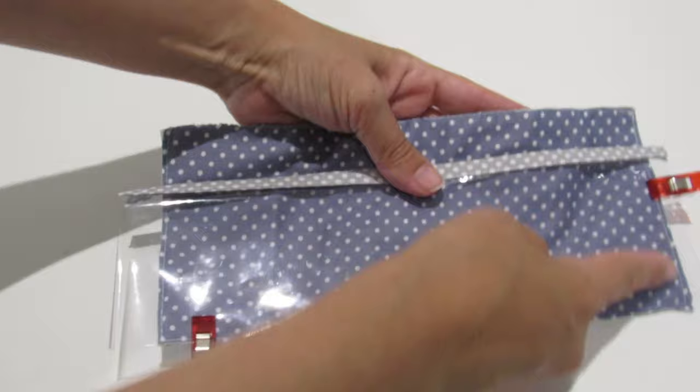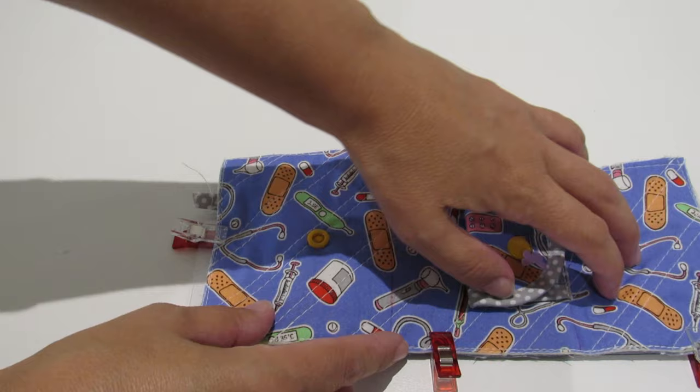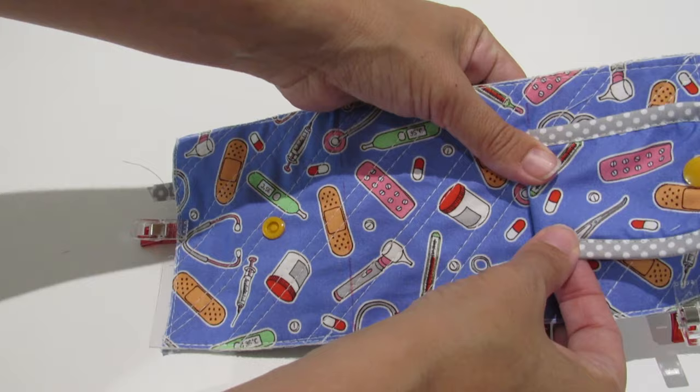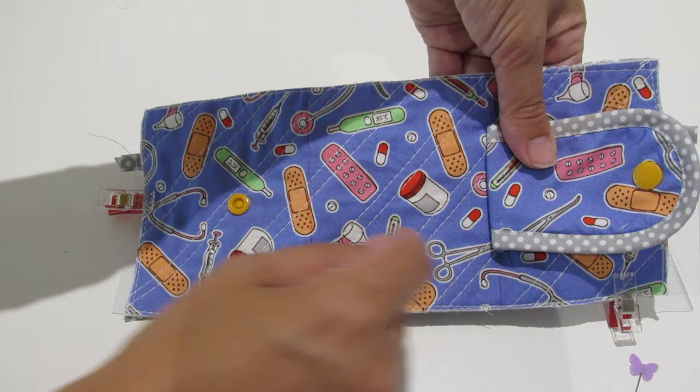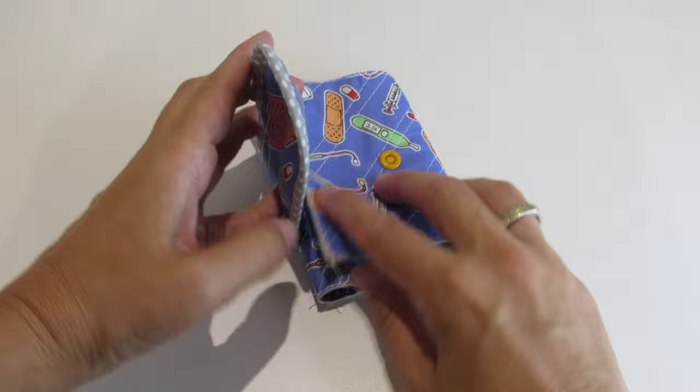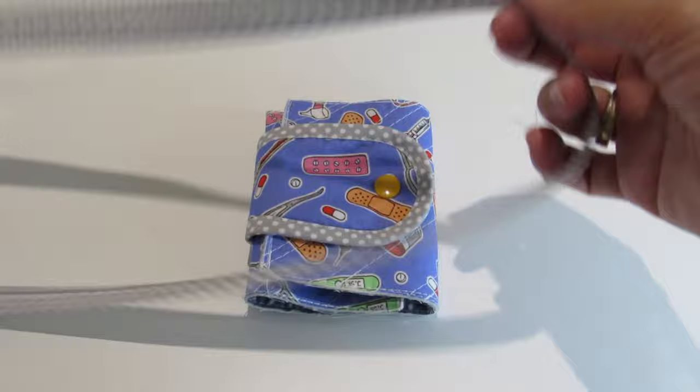After you sew, come to this side and sew over the fold lines we made before. Here you are going to fold this and sew over it. We are almost finished — it looks like this. Now we are going to apply the bias all around.